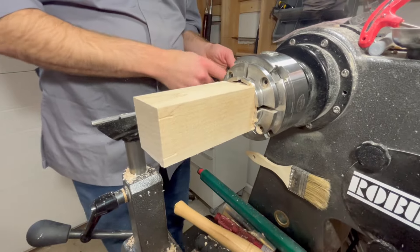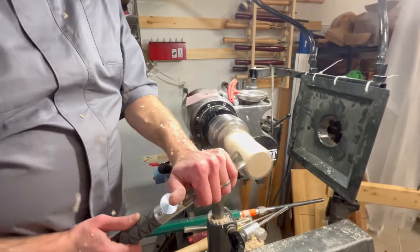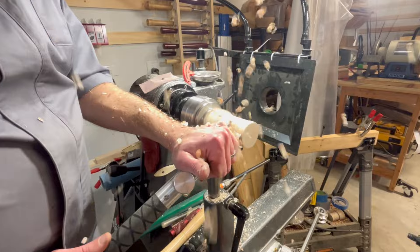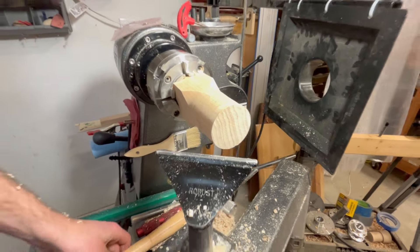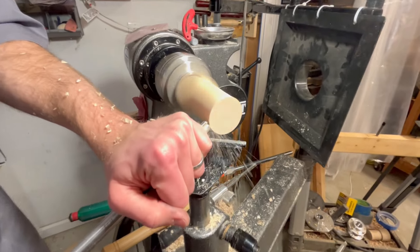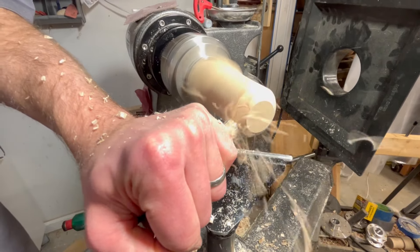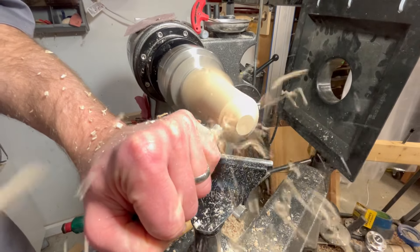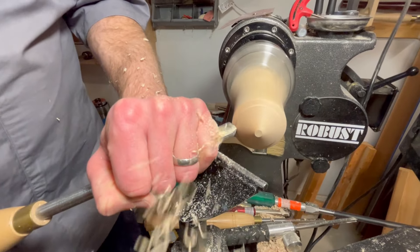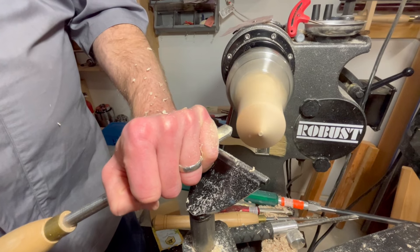Now the fun part — we're going to flatten this off and round it out. Now we're going to form the tip of the top. I'm going to use a 3-inch tool at about a 40-degree angle. As you get in towards the tip you want to take lighter cuts to get a good finish and a good tip.